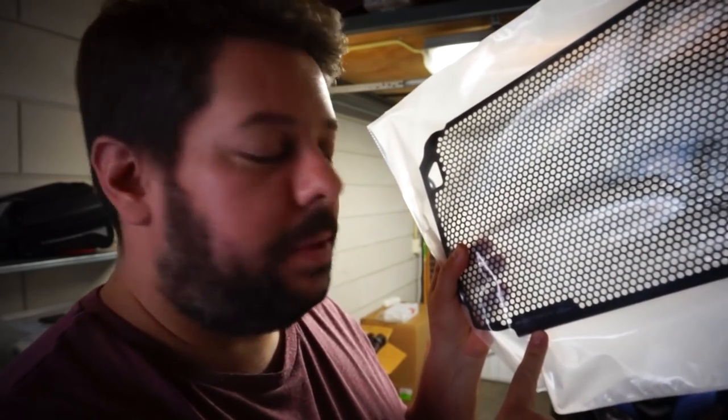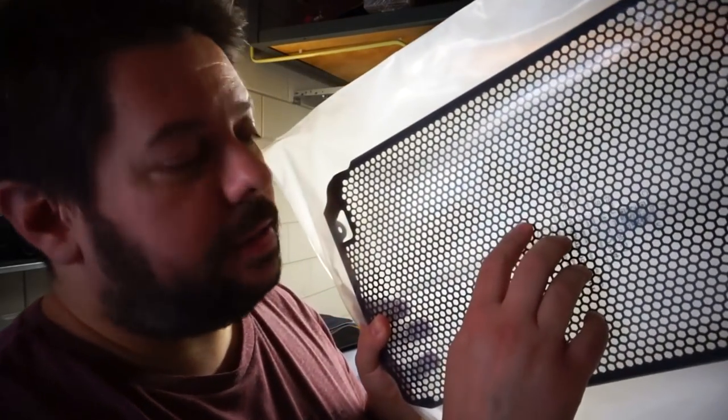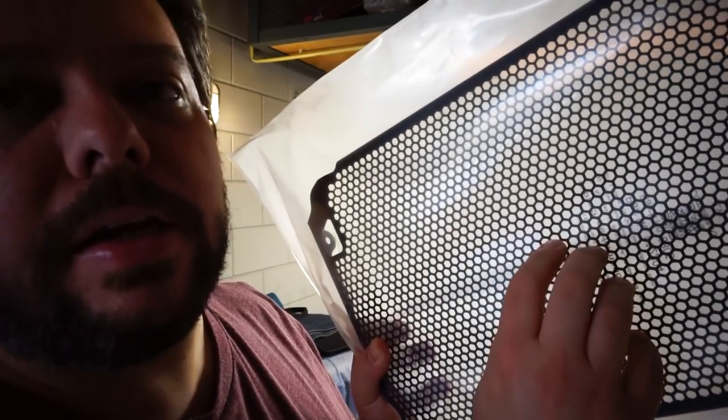Welcome to another video on my Tracer GT. Today we're installing the radiator guard for the Tracer. This is a unit from Evo Tech Performance — it's a great brand. It's British made and they have this hexagonal design. It's extremely light but made of metal. This is different from the one I had on my Tracer 15, where I had the Yamaha original accessory. This time I decided to go with something different.